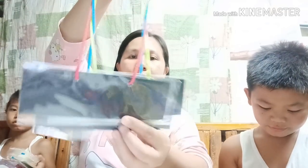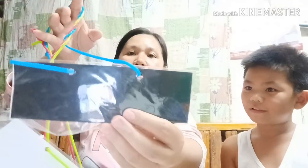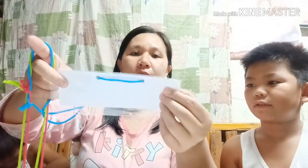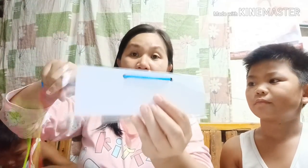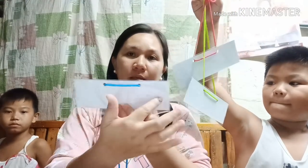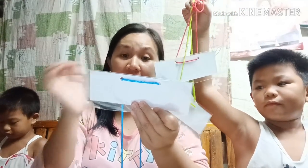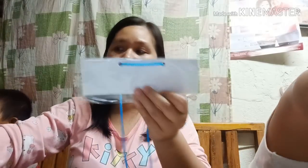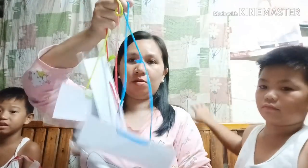Next natin — name tag. Nabili natin ito ng 10 pesos isa. Parang maglalagay na lang kayo dyan ng pangalan ng mga estudyante. Bumili tayo ng 3.